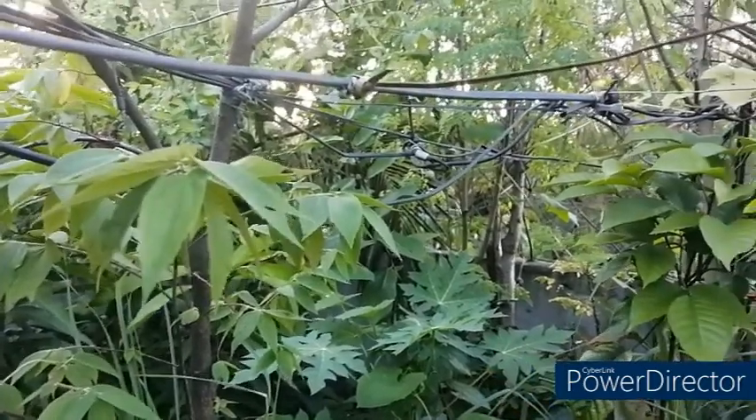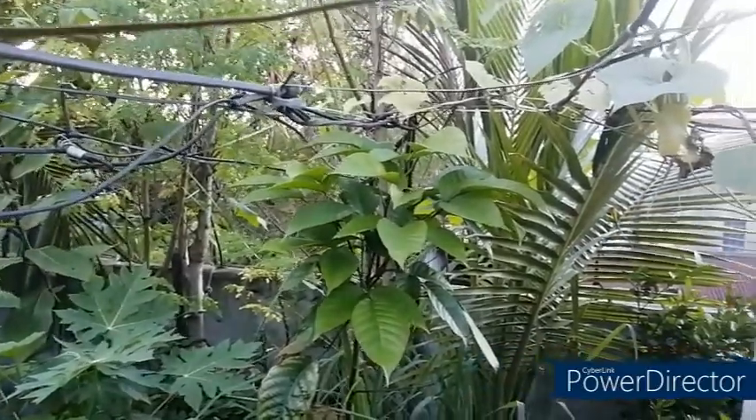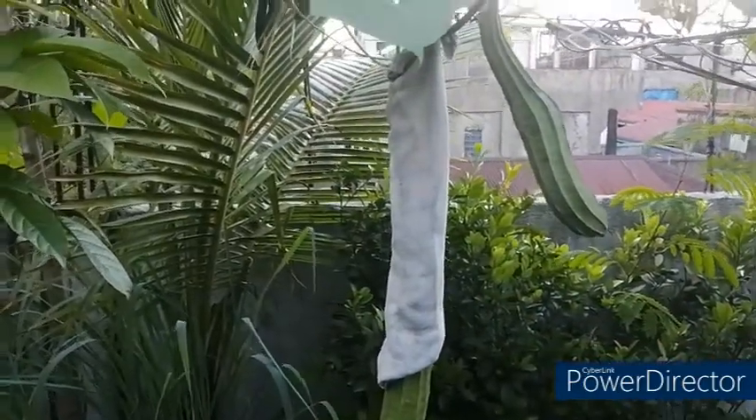Hello guys, good afternoon. Today we are here in the Rocktop Container Garden and today we will be harvesting the patula fruits, which are edible.